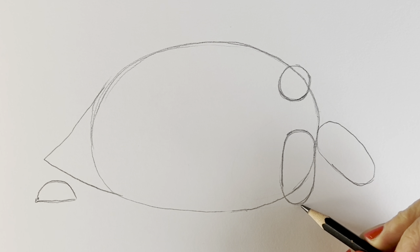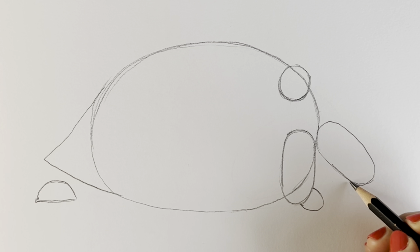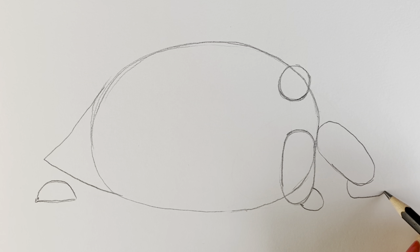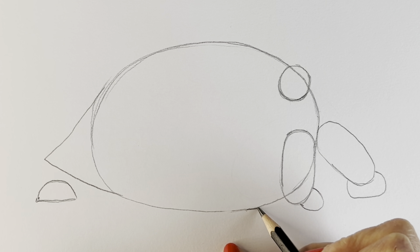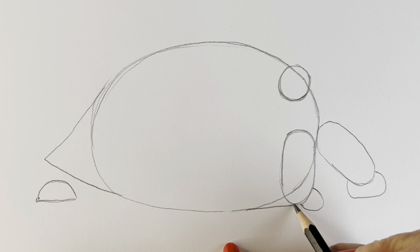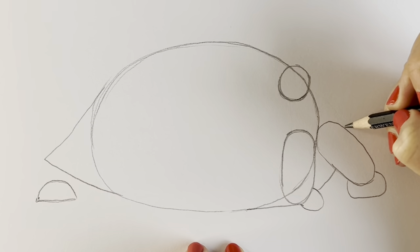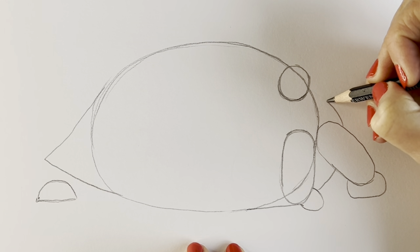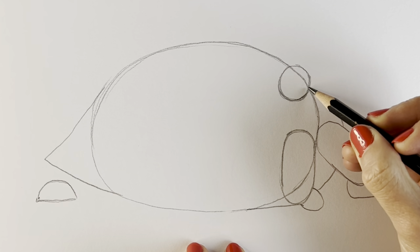We're going to add the feet — a little foot poking out from underneath here, and then another one just poking out from this one here. We're then going to extend the shell, starting here, going up round behind this front leg, round here, all the way round and then joining up where this oval shape hits that circle.